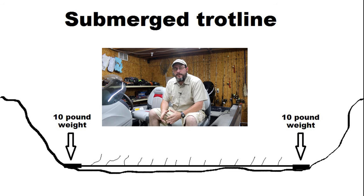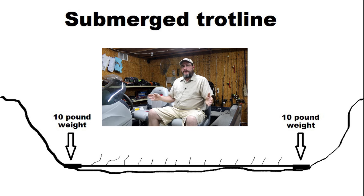The first one we're going to talk about is the submerged line. This is a line that I would recommend having 15 to 20 pound weights on each end of it, that way the fish don't drag it around. Because it's under the water, you're going to have to drag to get it back. I put 10 on the diagram, but I would call that a bare minimum.